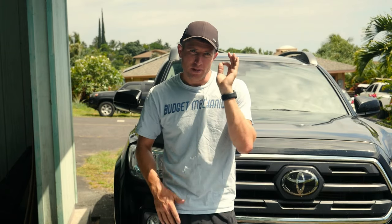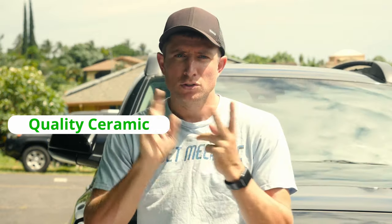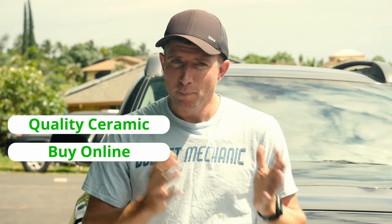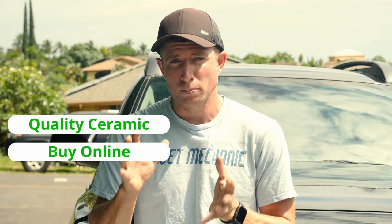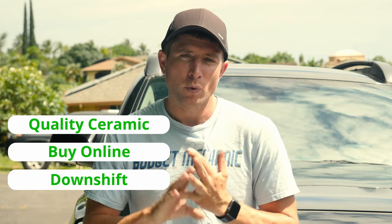In conclusion, for your next brake job, follow these three steps to save the most money. One: get a good-quality ceramic pad — don't get the cheapest, but you don't need the most expensive either. Two: buy your brake pads online, as they're one of the most marked-up car parts at local auto parts stores. Reputable online stores like Rock Auto are good options; Amazon can work but verify the brand. Three — arguably the most important — downshift when going down long hills, which prevents overheating and extends the life of your brakes.